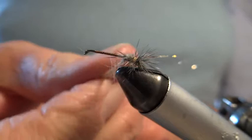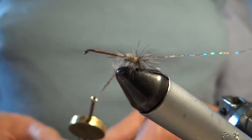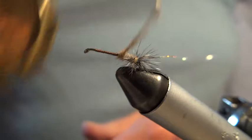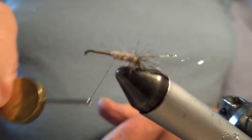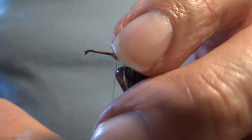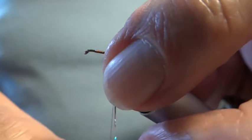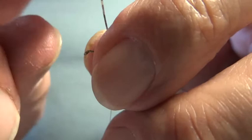I'm only going to dub this body about halfway up because there's going to be a thorax and wings. Not in that order — the wings go on before the thorax. Dubbing up to about there, that's what I want. Now I'm going to rib it. The rib adds a bit of sparkle. I think it gives a little bit of attraction as well as sort of protecting the rabbit body. And it gives a segmentation to the fly body which all natural flies have.